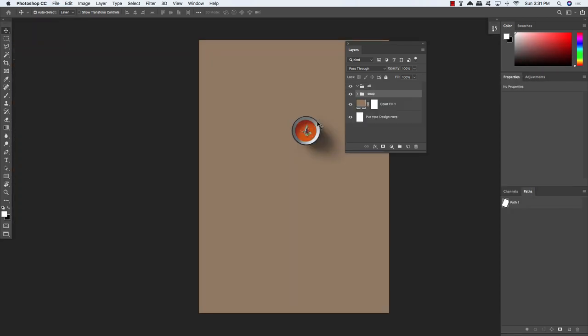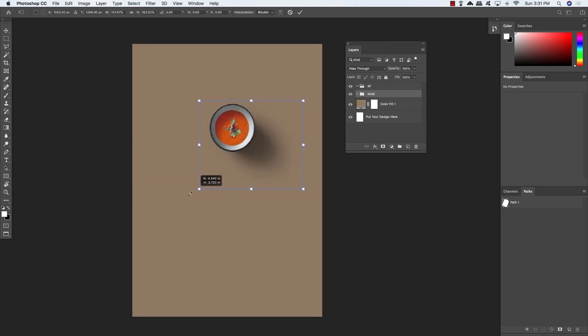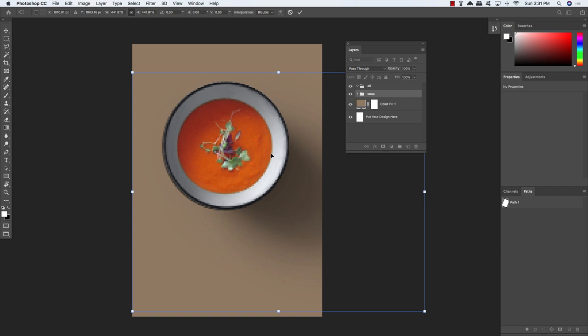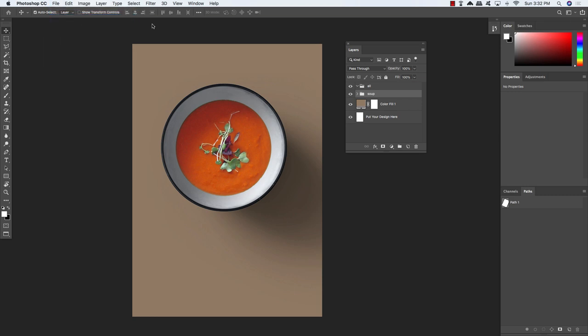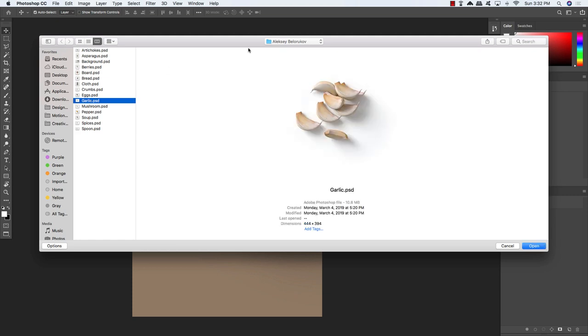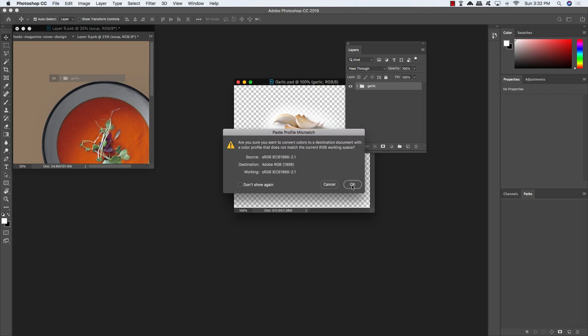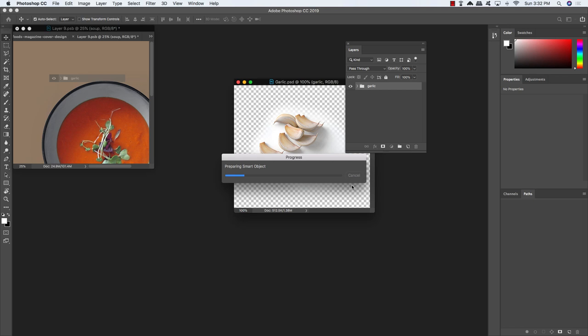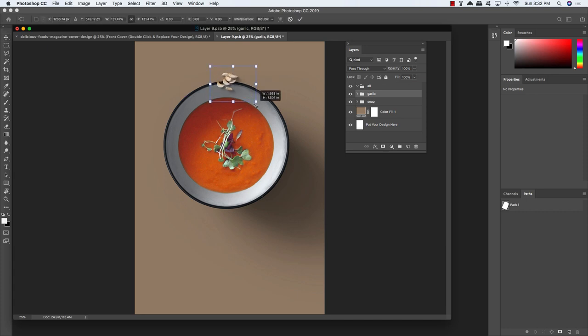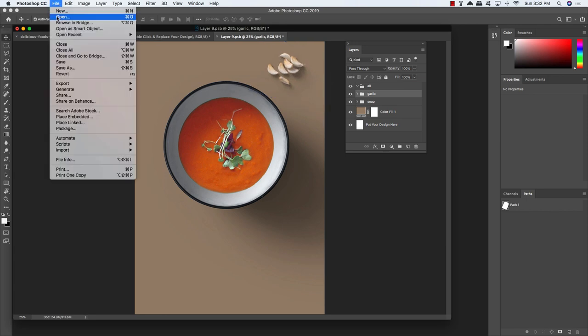Press Command/Control T for a free transform and scale the soup up quite a bit by holding Alt, Option and Shift and dragging outwards from the center. Place this roughly in the middle and a little bit higher than the center line in the composition. Then come back up to the File menu, choose Open again, and this time bring in the garlic PSD. We're going to add some garlic cloves to the top of the magazine cover in the same way we brought in the soup.